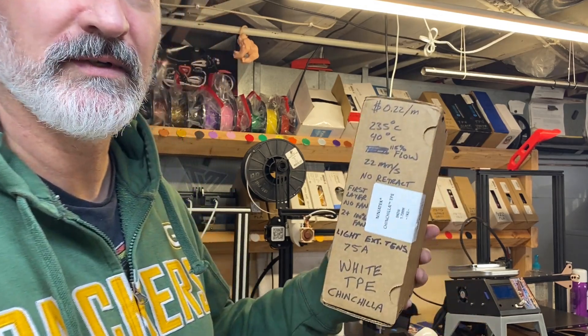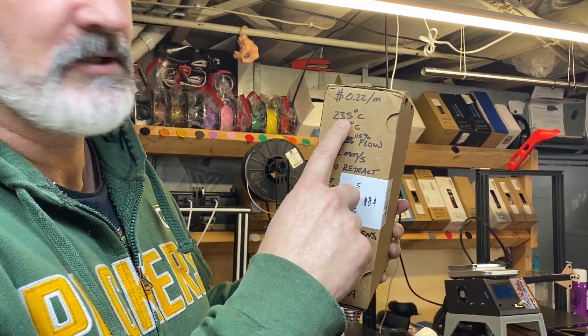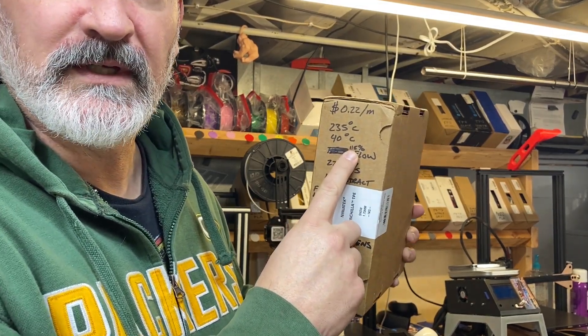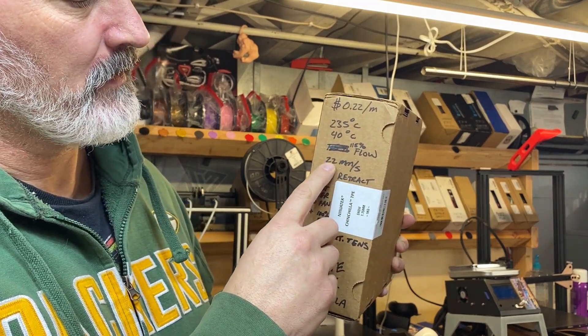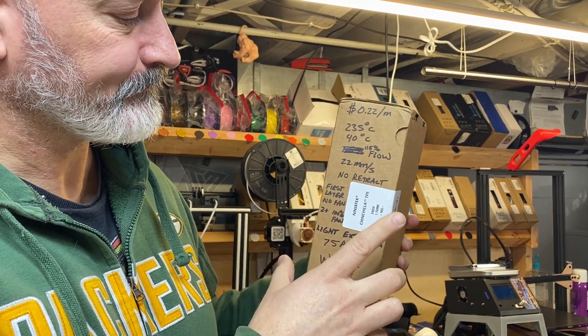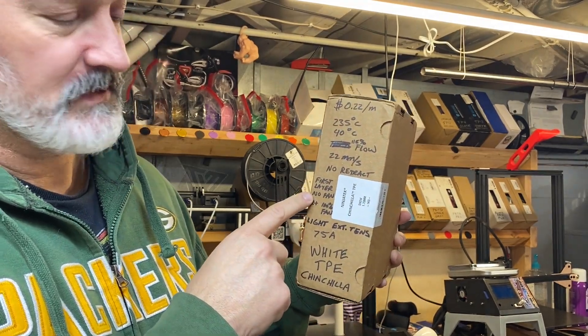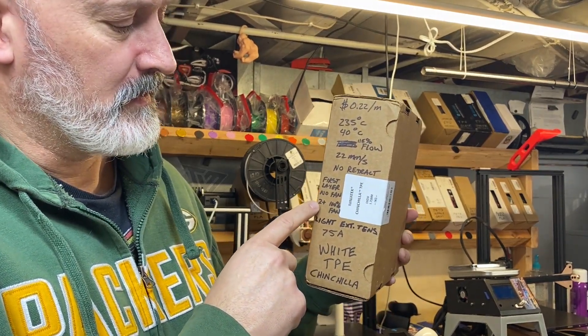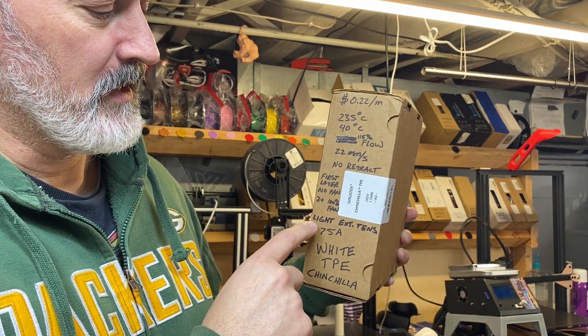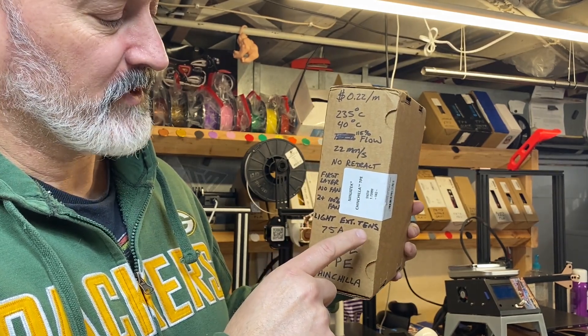I'm here to show you how to print Chinchilla filament with a stock Ender 3, so I'll get right to the settings. 235°C on the hot end, 40°C on the bed, 115% flow, 22 millimeters per second with no retraction. For the first layer use no fan, then for the second layer and beyond use 100% fan, and lighten up the extruder tension as much as you can.